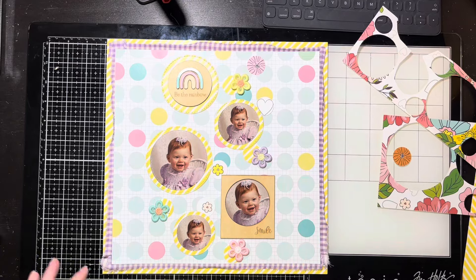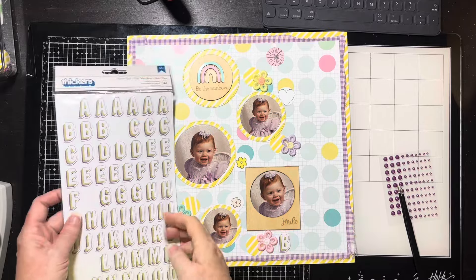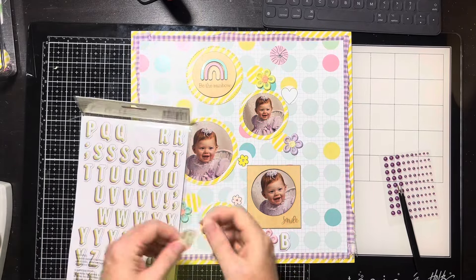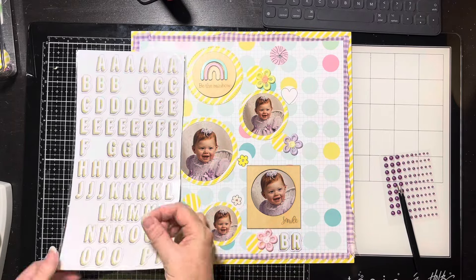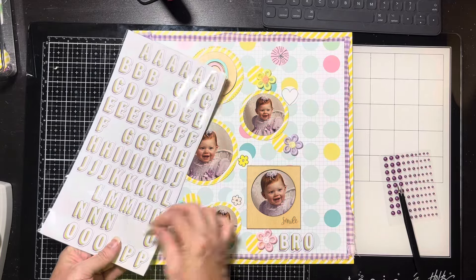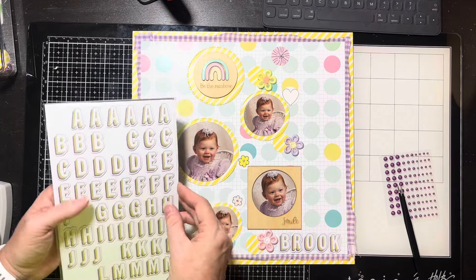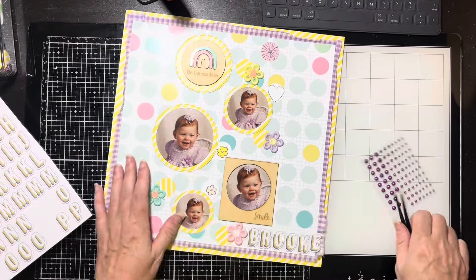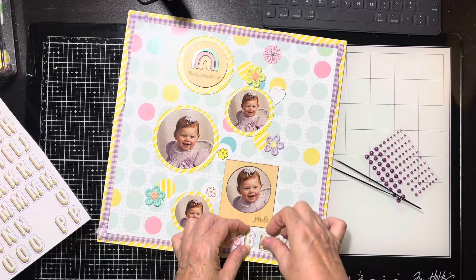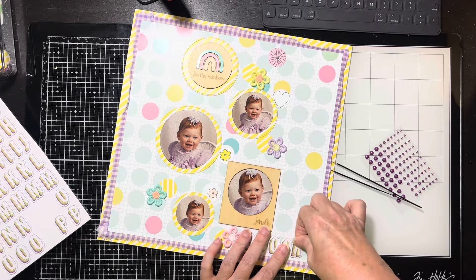I ended up using a pink and maybe a yellow flower, then pulled out the little crocheted flowers — those looked really cute, offset from the circles. I'll use my nuvo glue to glue those down. I decided to put Brookie's name down at the bottom. I'll scooch one flower over to the left just a hair so I can fit her full name on there, and I think that looks really cute.